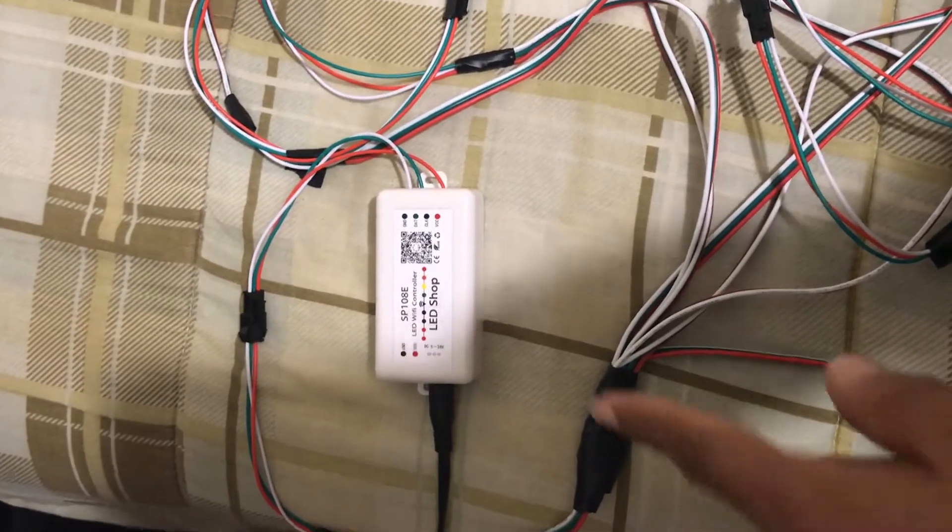This is the finished product. That's the controller, and these right here are all my light strips I'm going to put in my car.